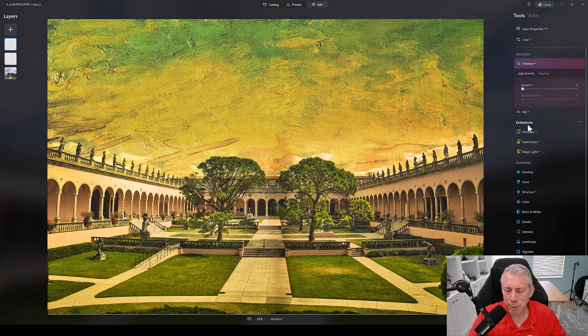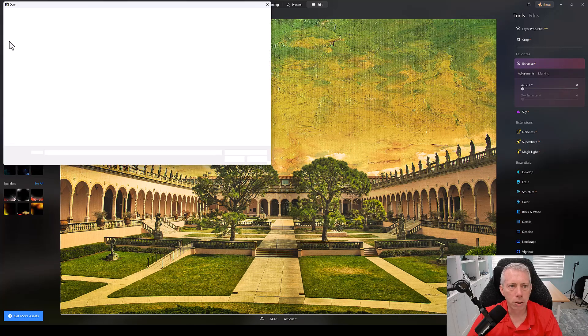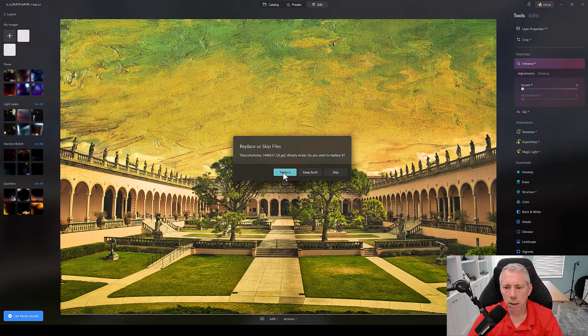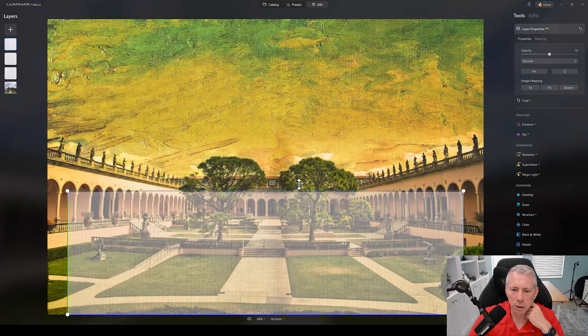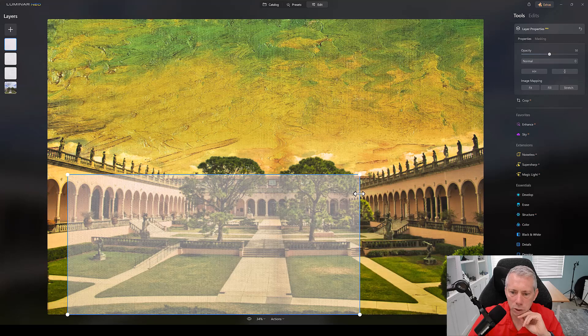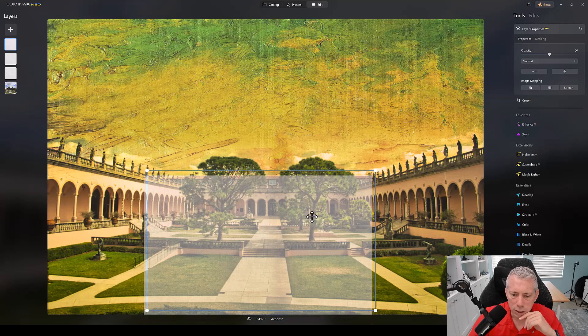I'd like to make a little bit bigger texture in there to kind of match that Van Gogh. I can bring in yet another texture — a bigger, wider texture which I got off Deposit Photos. This is a much wider, thicker, fatter texture which matches a little bit more of the dots. I'm going to make it a little smaller to try and match the size of some of those dots on the Van Gogh canvas. Then same thing — I'm going to go to masking and brush.